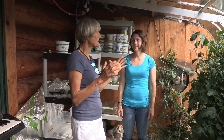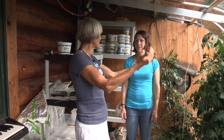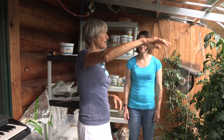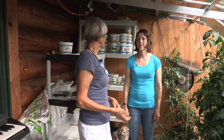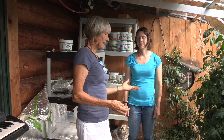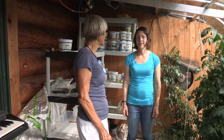Even if you have just a south-facing window, you can put a small plastic-covered box there. When Terry first built the greenhouse before putting glass on, she just had plastic on it and that worked pretty well. Glass is nicer, but there are all kinds of ways to take advantage of a south-facing side of a house.